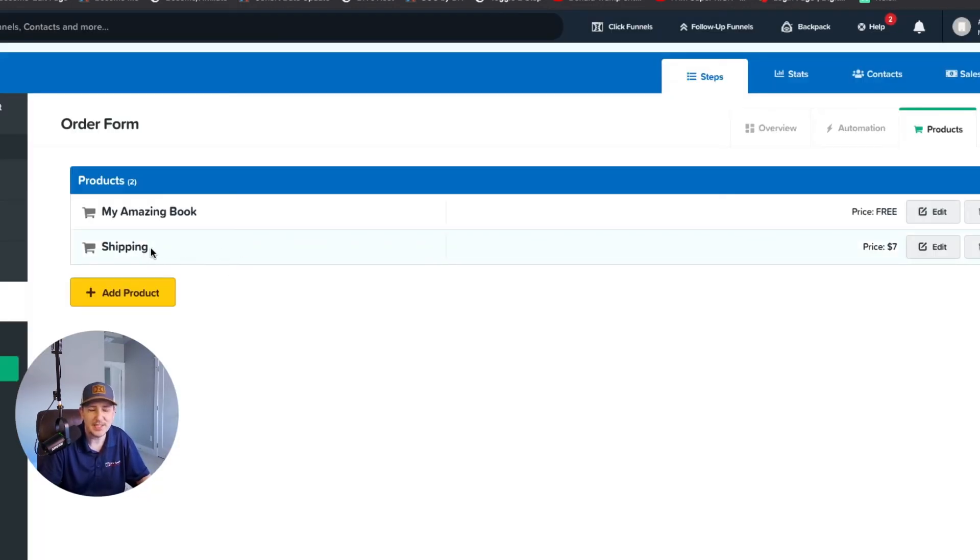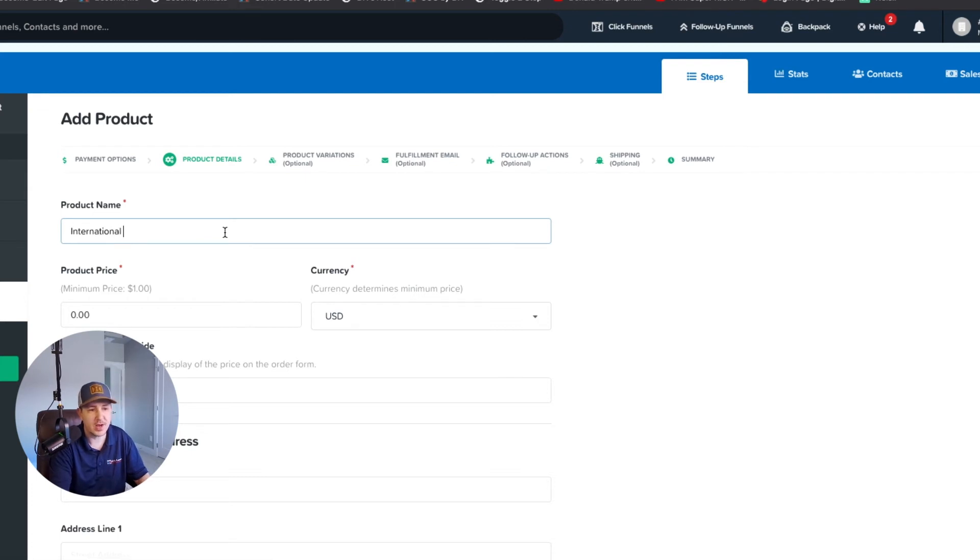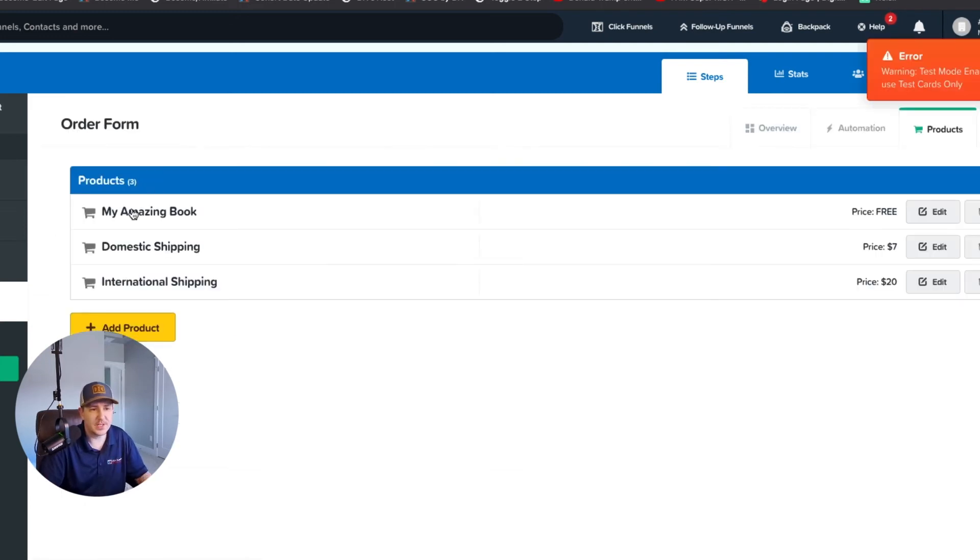Now what if we turn this into a domestic shipping product and add an international shipping option? Let's say international shipping is twenty dollars. But the actual charge would be nineteen dollars because we're already charging one dollar for the book. So: the book is free, domestic shipping is seven dollars, international shipping is twenty dollars. The actual charges are one dollar for the book, six for domestic, and nineteen for international — they all add up correctly.